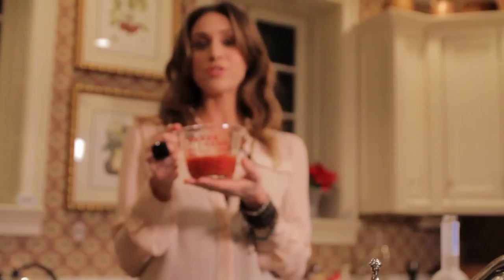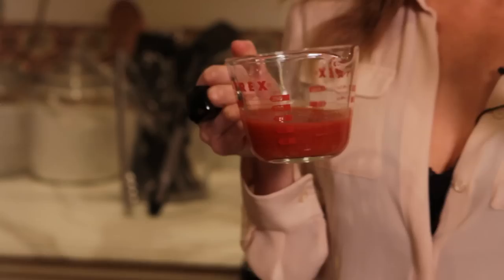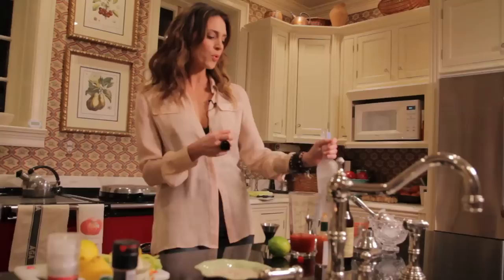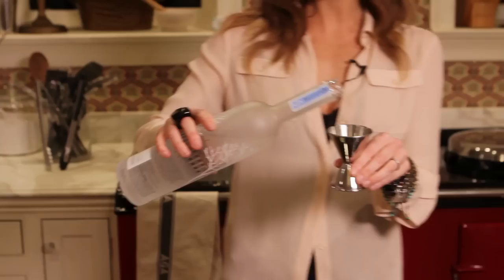Start with the tomato juice. I like to use a really good tomato juice. And if it's summertime, you can actually puree or food process some ripe tomatoes and then just put them through a fine sieve to get all of the solids out and use that juice. That's delicious. If you've got any tomatoes growing in your backyard or from the farmers market, that's the best. We're going to use four ounces of that.